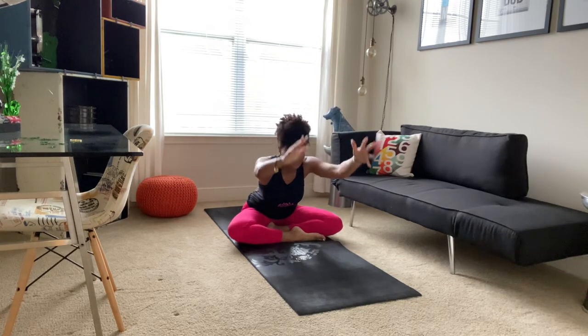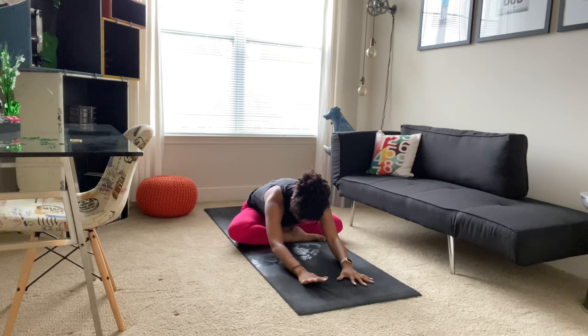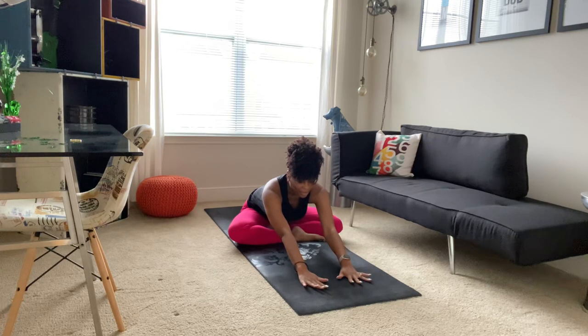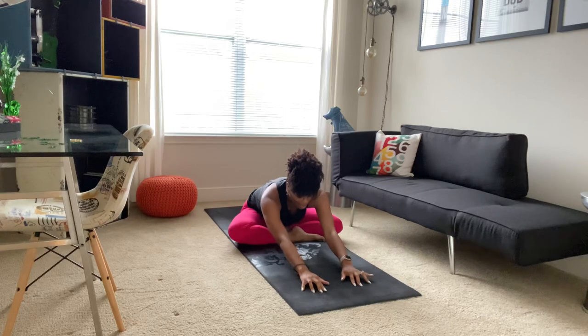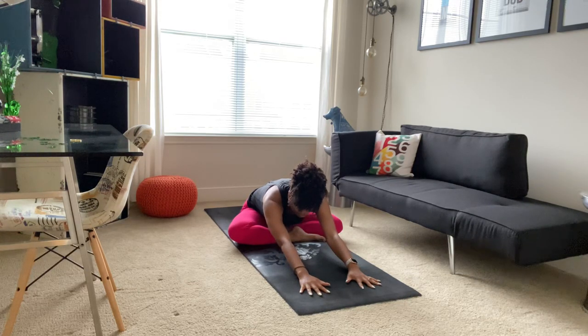As you exhale, taking a forward fold. Coming as far as you comfortably can, honoring whatever space is available. Making sure both hips stay on the mat. Taking a deep breath in, lengthening through your spine. Maybe you look at your fingertips. As you exhale, maybe folding forward a little more. Taking another deep breath in, lengthening through your spine. As you exhale, allowing your body to melt into the pose.